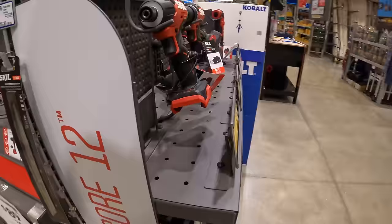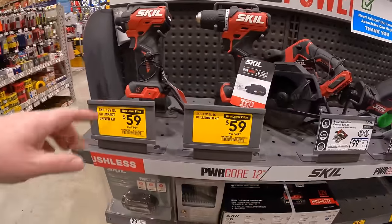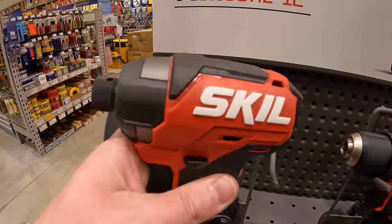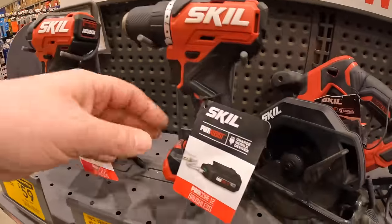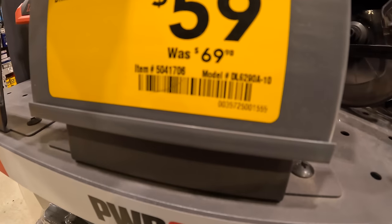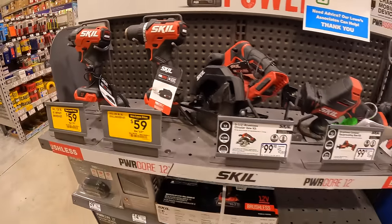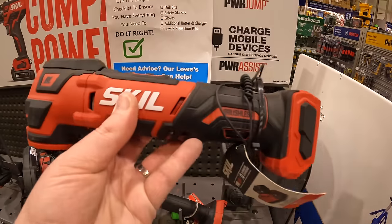In the Skill section, it is indeed your choice for $59. They have the 12-volt impact driver kit or the drill driver (was $69.98, now $59), or $59 for the oscillating tool kit.